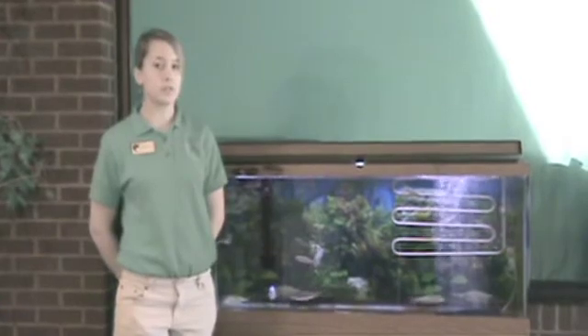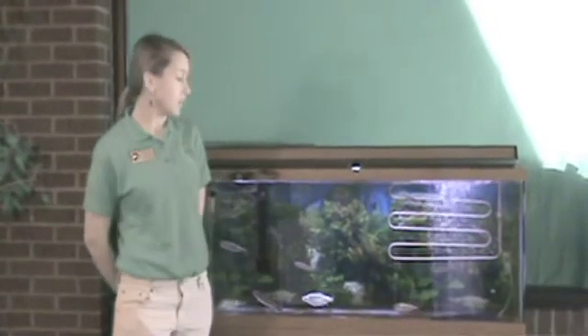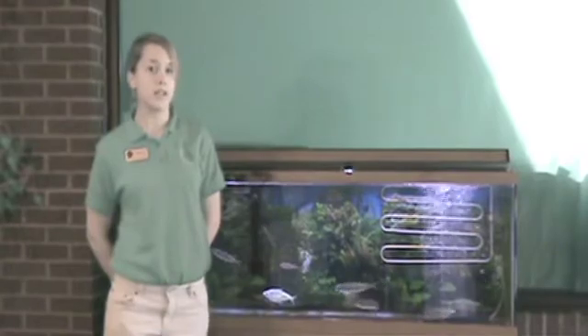Hi, my name is Megan O'Conn and I work with the Michigan Department of Natural Resources Salmon in the Classroom program. This is a tutorial video on how to clean your tank. For more information, please go to www.michigan.gov/SIC.